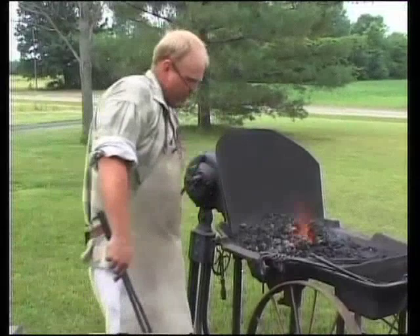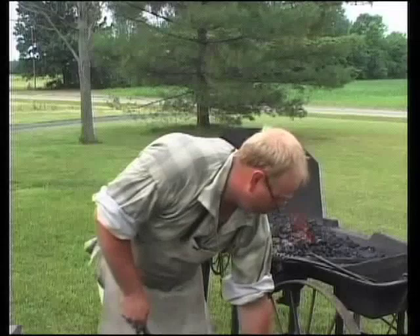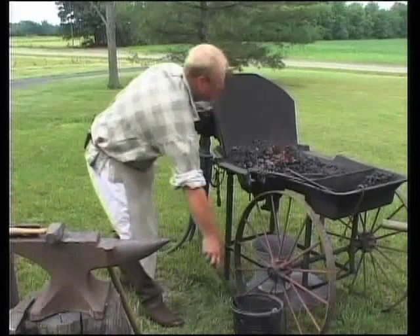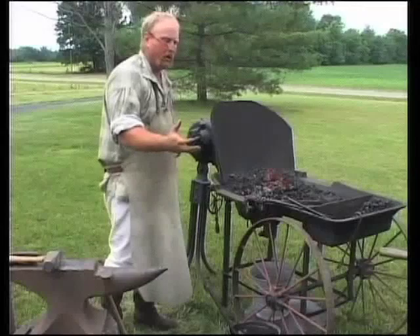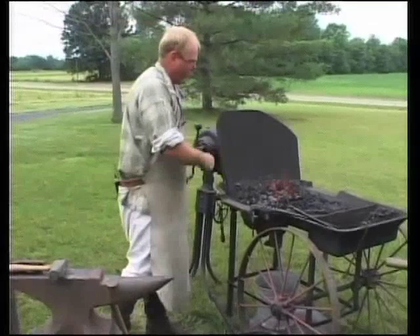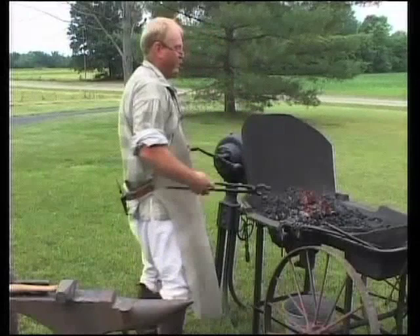Also, as we go through this demonstration, we want to keep our bucket of water handy for quenching our tongs. Because as you can see, that old spike gets hot, then your tongs get hot. As your tongs get hot and you try to keep a good tight hold on your spike or whatever iron you may be working, it's going to distort your tongs, open them up, and you can't get a good grip. You always want to maintain a real good grip on what you're hammering — because it'll bite you if you don't.